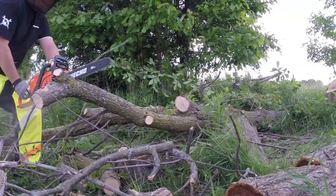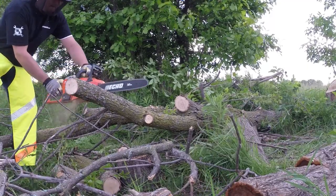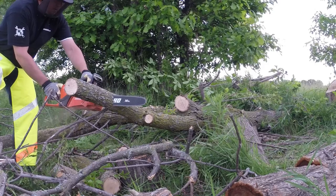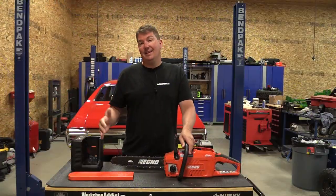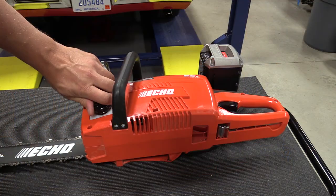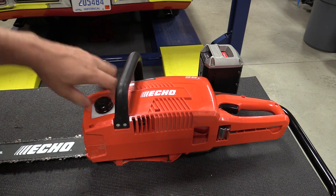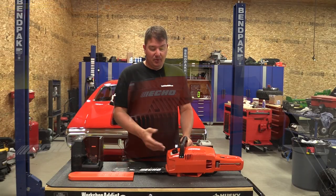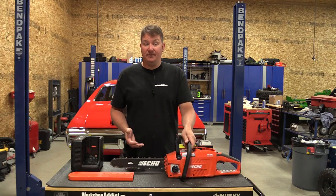When you go to purchase this unit, make sure you pick up some bar and chain oil — you'll need it. When you get this home, charge up your battery; it should take less than an hour even when fully discharged. You will need to add some bar and chain oil. There is an opaque plastic area where you pour it in on its side, but when you're actually using the saw it allows you to see how much oil is left.